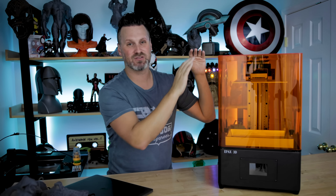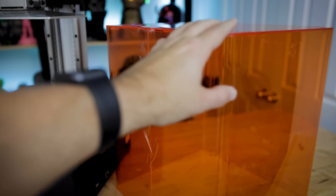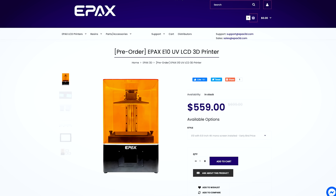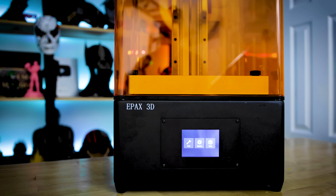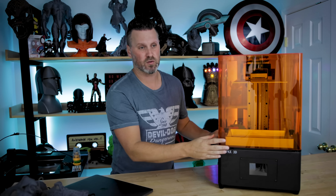Speaking of the acrylic panel, mine did come damaged during shipping. I mentioned this to the folks at Epax and they confirmed this was an early unit they sent me — this is not the final design of the acrylic display that will come with official machines. The unit is on pre-order right now on their website at a special pre-order price of $560, with a typical retail price of around $700.